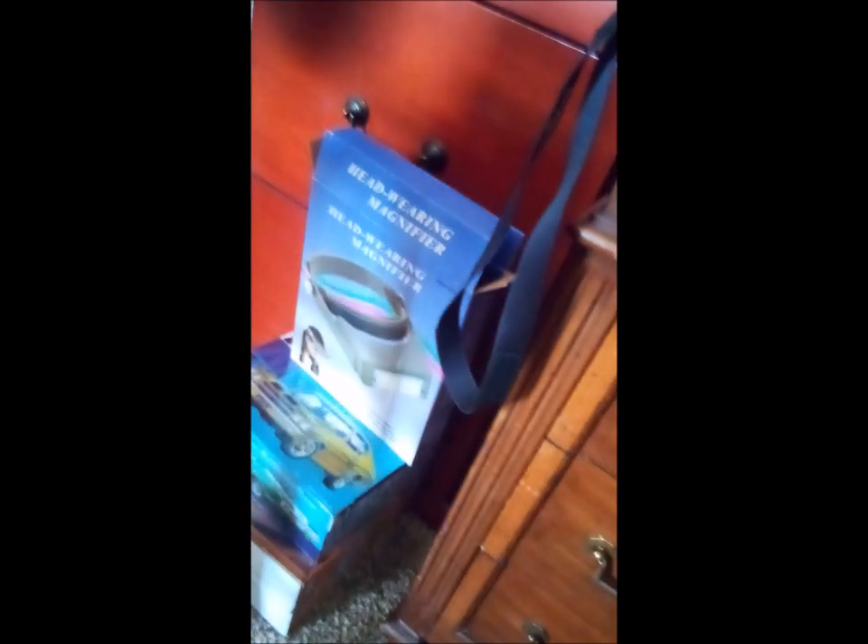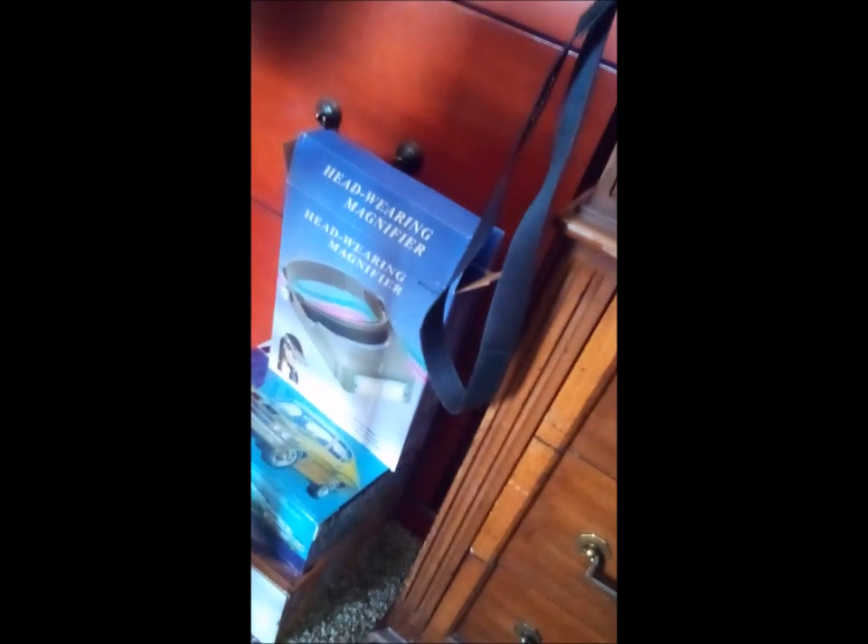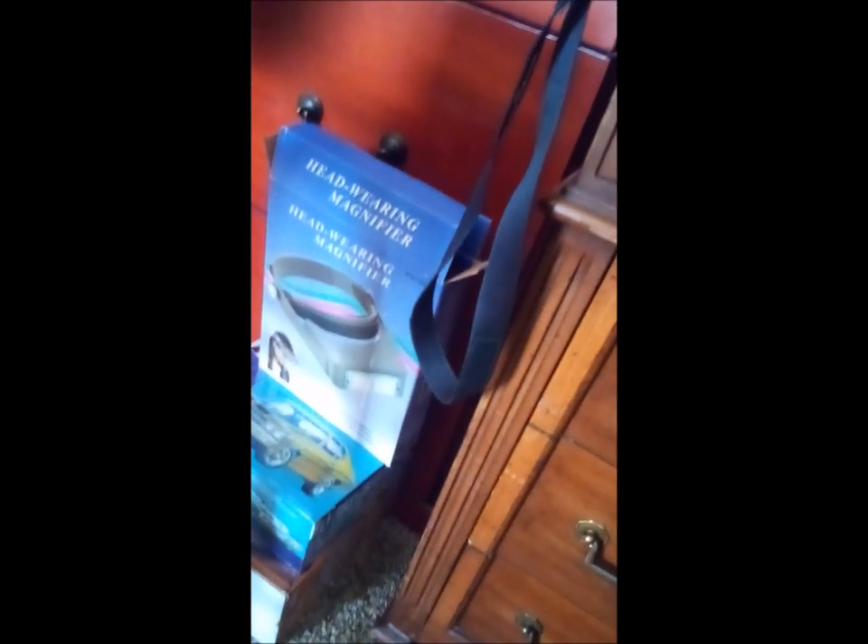Got a 70 Chevelle that I bought yesterday. The video I'm uploading is actually a product review on these magnifying glasses that you put on your head.